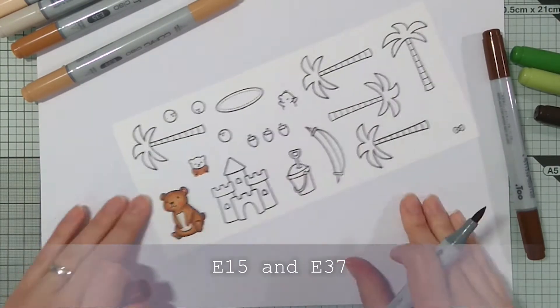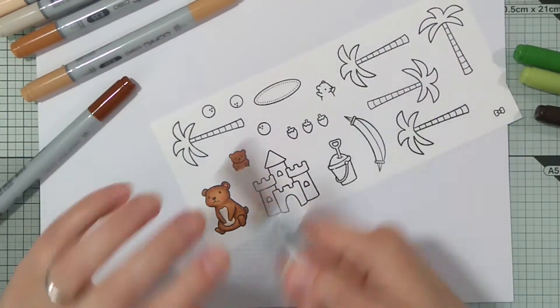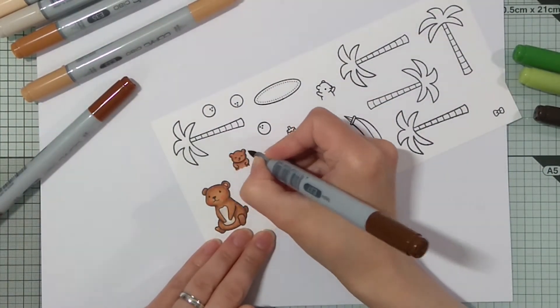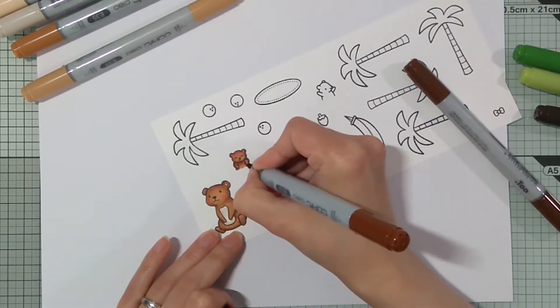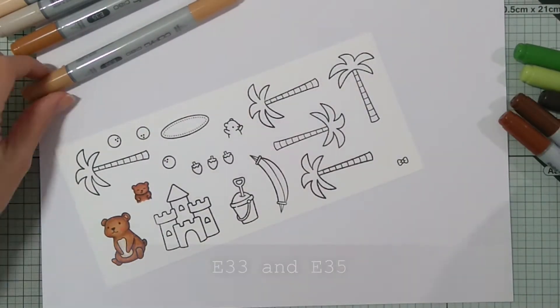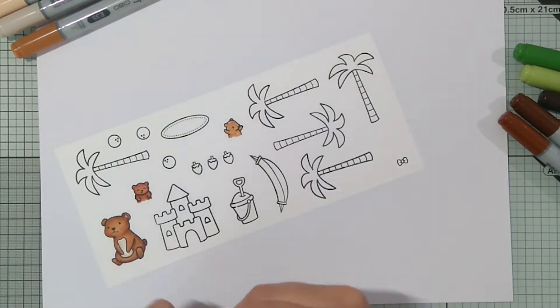For the next little bear I used E15 and E37. And then for the second tiny bear E33 and E35.